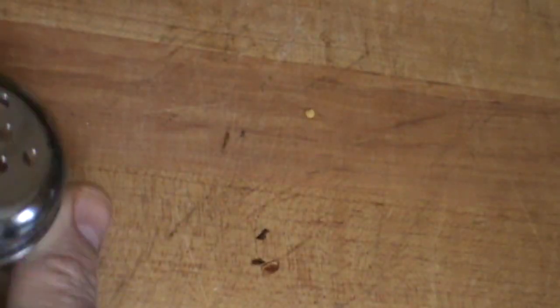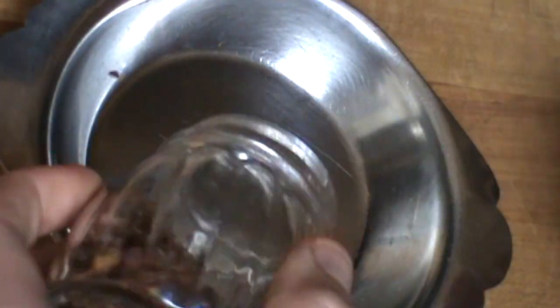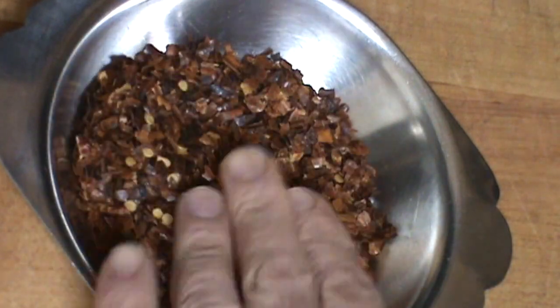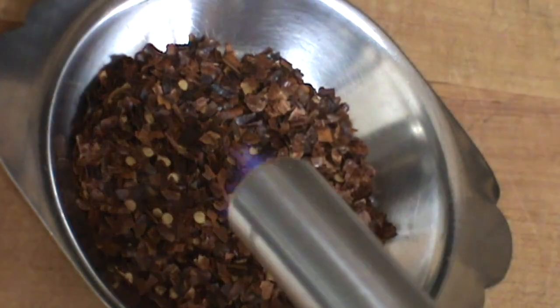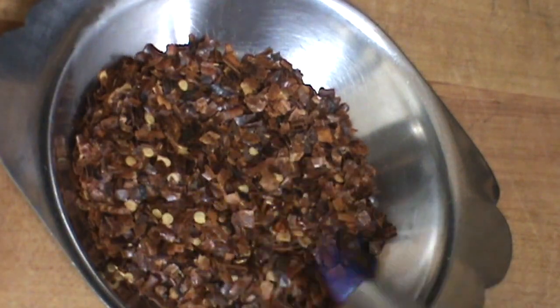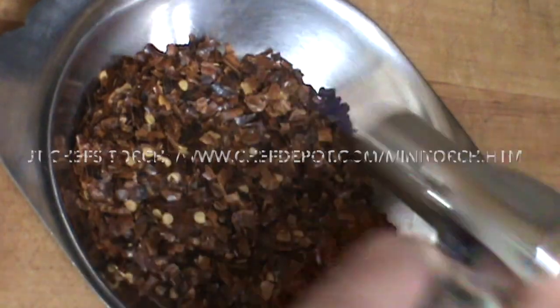We're going to use a metal pan. We're going to put that crushed pepper in the pan, spread it out a little bit. We're going to release some more flavor. Brown it just a little bit like this — toasting it up just a little.